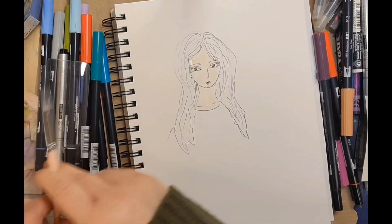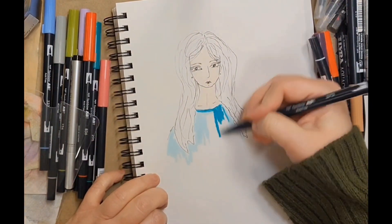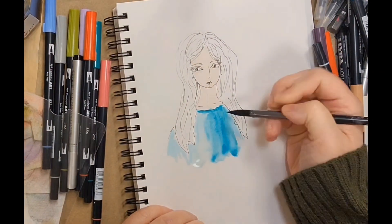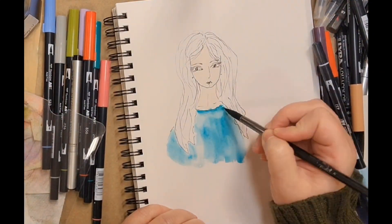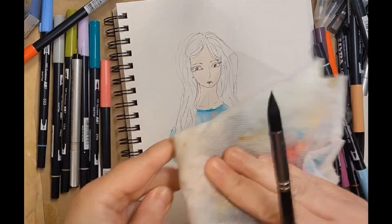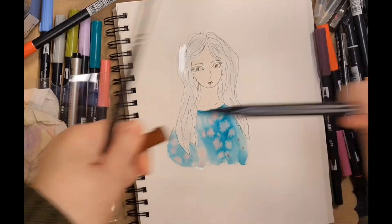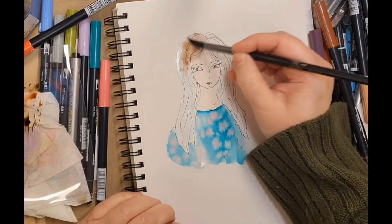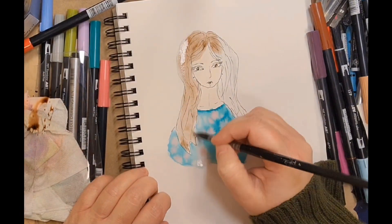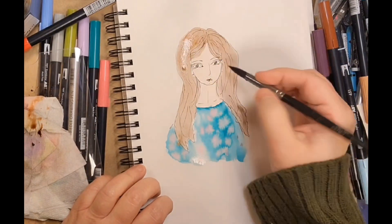I put some color on a piece of plastic packaging — just scribbled a little of the ink on there and then activated it with water, using it like a palette. That way you get a lighter, more transparent look. Then I'm using the wet-on-wet technique, getting her hair wet. It looks a little blue because I didn't clean my brush very well. Putting color onto that plastic packaging and using it like a palette gives you softer lines; otherwise you could just color right on the paper.